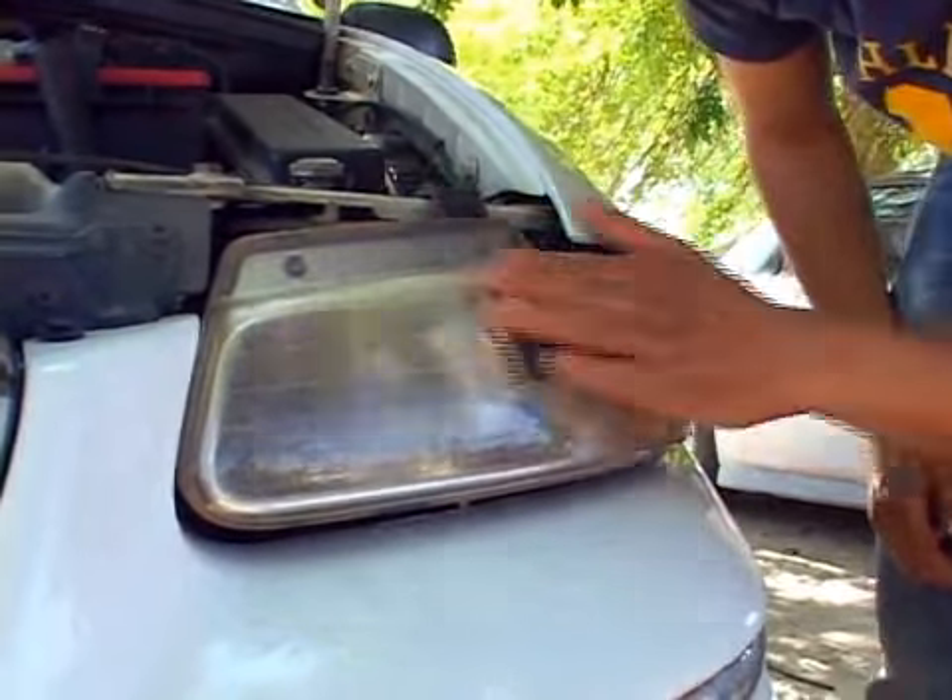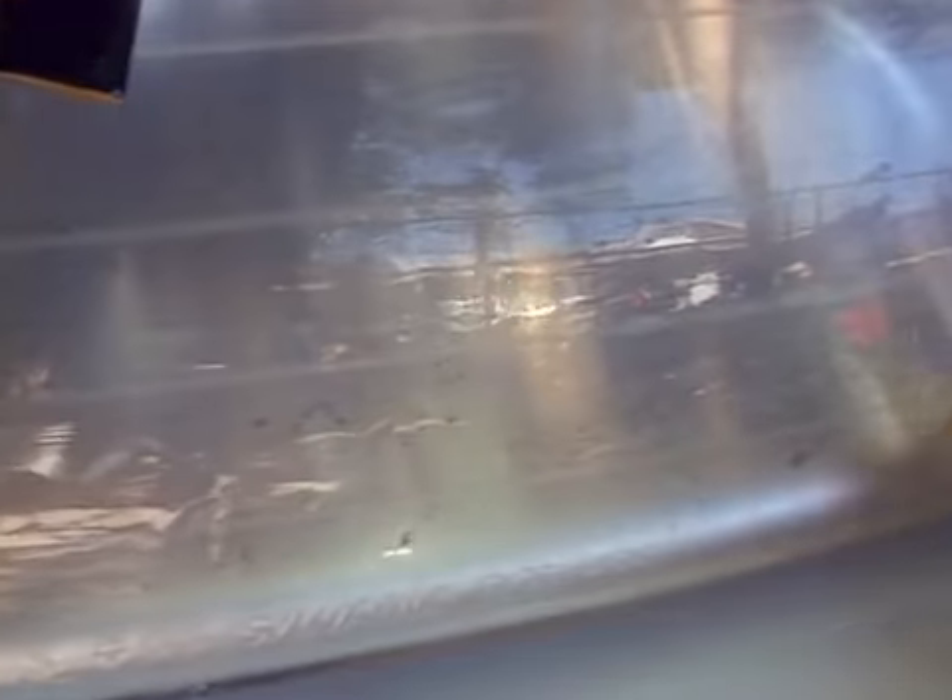You're going to see the scratches, actually. You might even be able to see this yellow stuff coming off — that's just the oxidation, that's what's coming off. I'm going to go ahead and continue sanding with the 600 to get rid of all these little spots that you see.